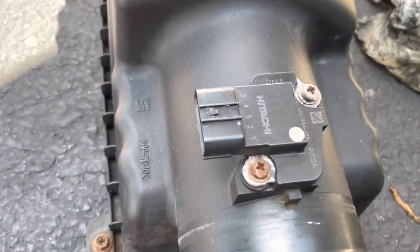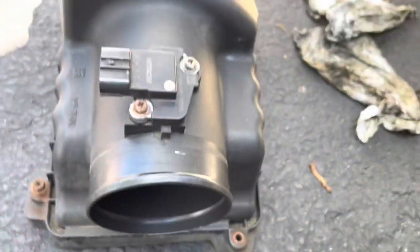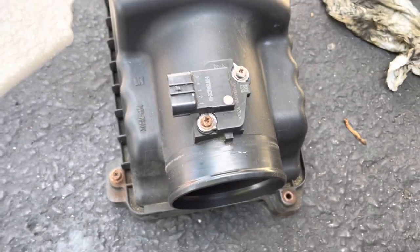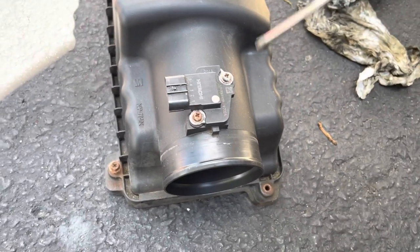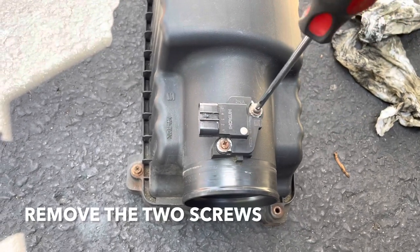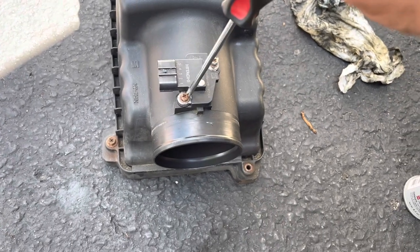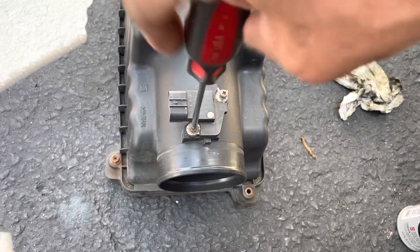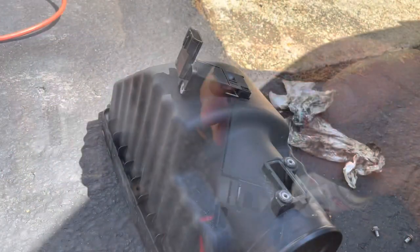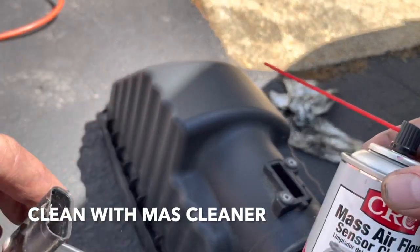This is what the mass airflow sensor looks like — it goes in here. This is what measures the air going into the car and sends the sensor reading to the computer. I'm just going to take it out so I don't mess it up while I'm cleaning the air box. It's only two screws, and this thing just slides right up, just like that.